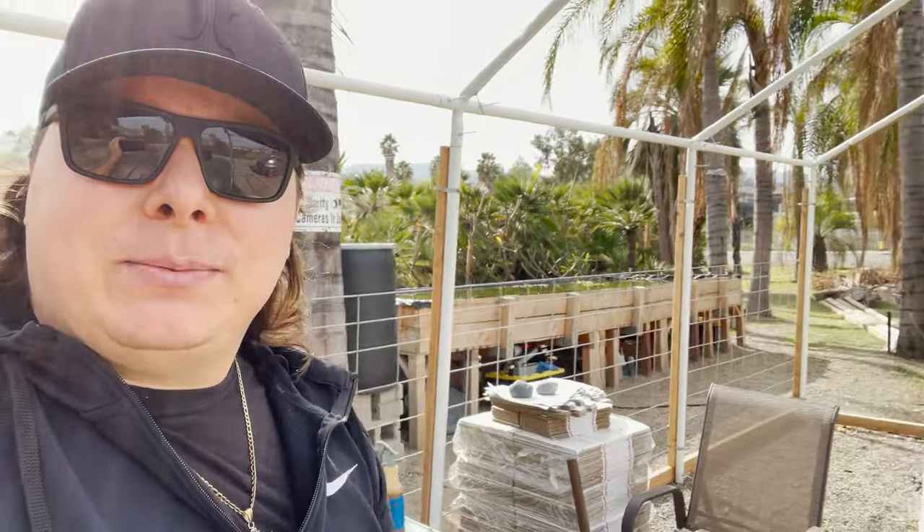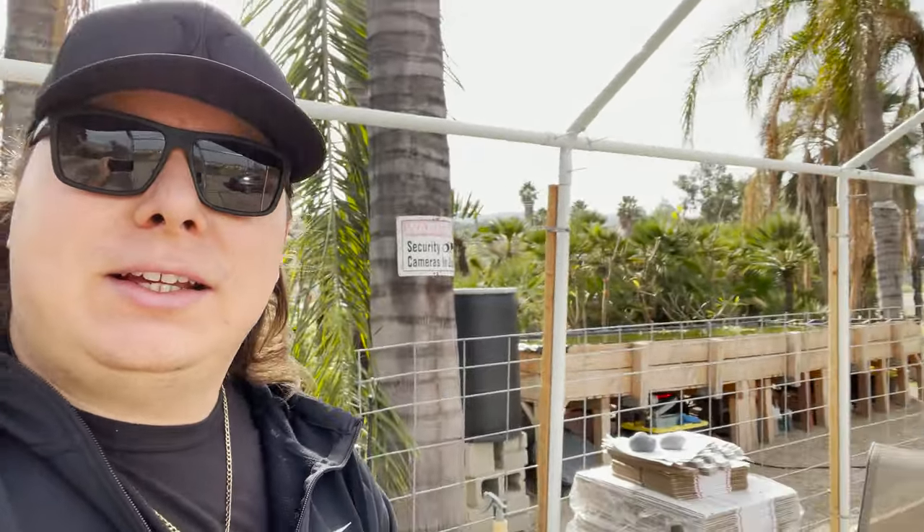Yeah, everything's going great. The pond's over there. As you can see, I'm sitting in my skeleton greenhouse. This greenhouse I've been working on for months and I keep saying it's going to be done soon, but I'm busy — I work for a living. I need to hire a contractor or something. But so I want to tell you guys a little bit about this new greenhouse of mine that I'm hoping to finish soon.